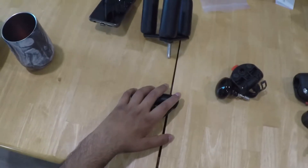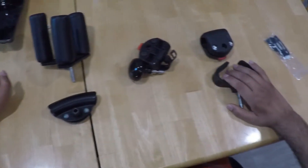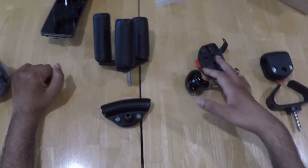All right, so here we go. My name is Luke. I have a spinal cord injury — it's a C6-C7 incomplete.